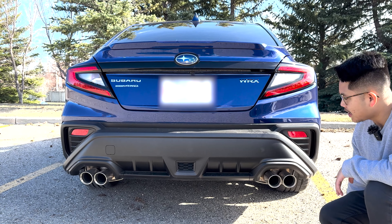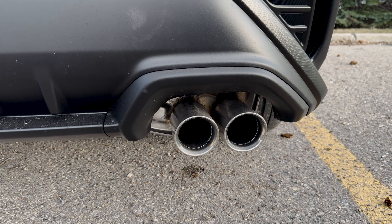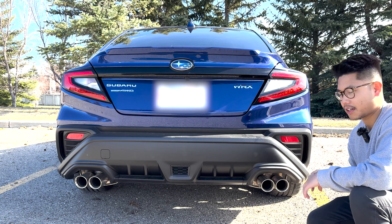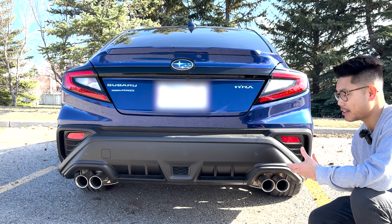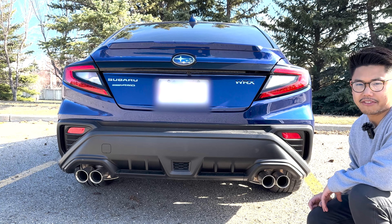Right below the bumper we see the quad exhaust exits. This car does sound pretty loud at startup and a little bit droney. Once it warms up the car gets pretty quiet, and honestly I do wish it came with a little more sound — but that's nothing the aftermarket can't fix.